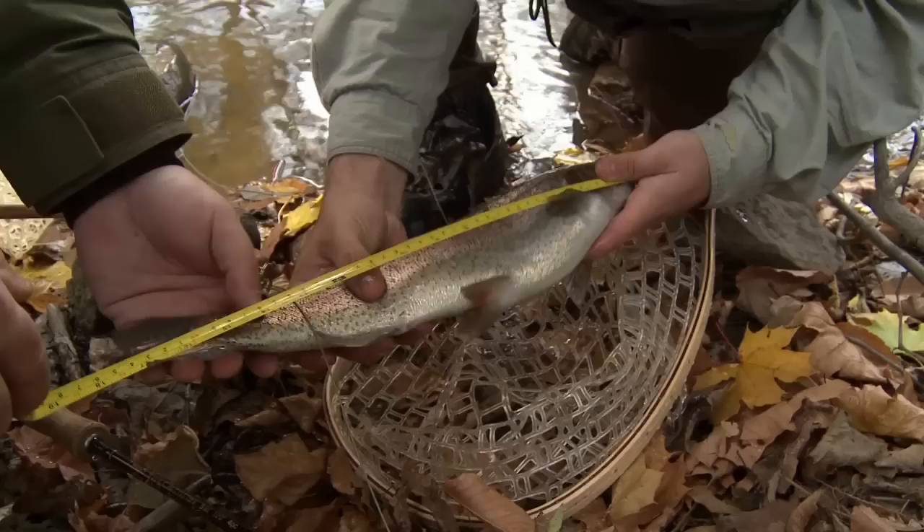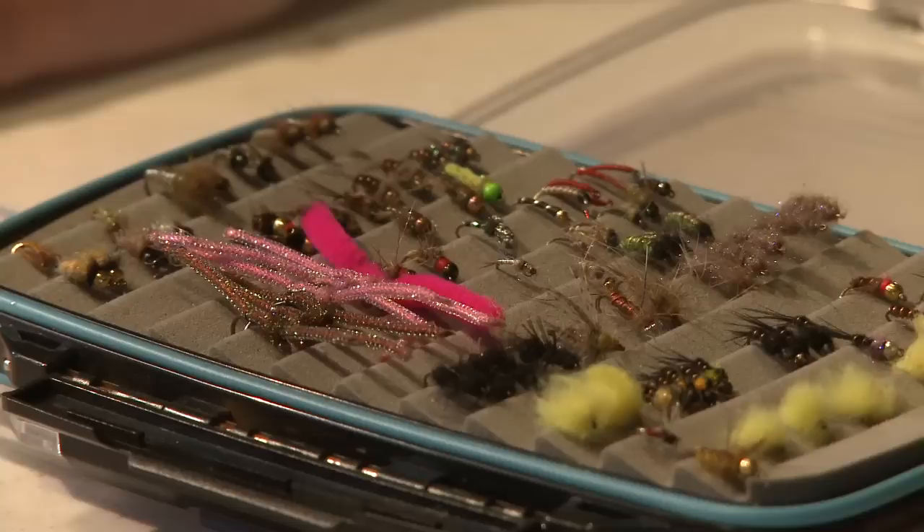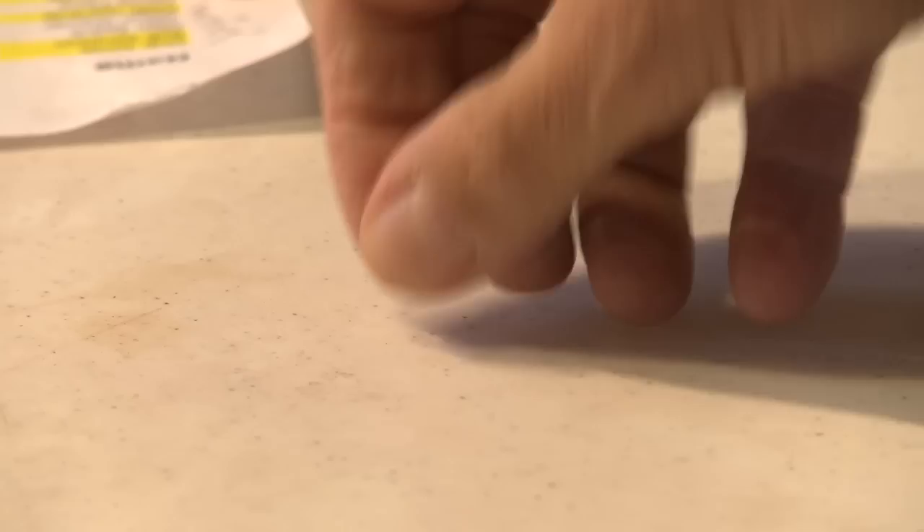In terms of pattern selection for these things, the gloves are off, completely off. As much as we'd all like to see a perfectly tied Catskill-style dry be the fly that wins, more often than not it's some heinous-looking woolly bugger, egg, worm, or even egg-worm combo that anglers employ to take home the hardware.